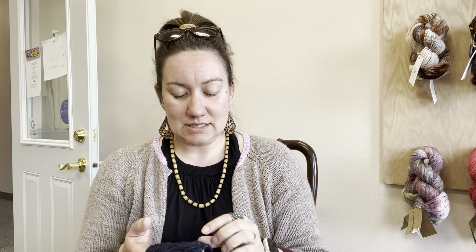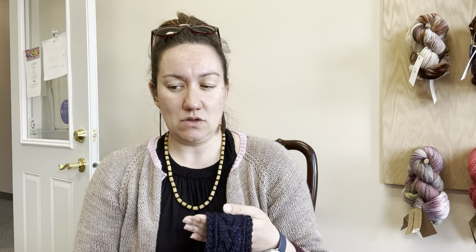I knit these on a pair of Addi Turbo Clicks. I used a size 7 needle and I love them. For the yarn I used Malabrigo Rios in Paris Nights.